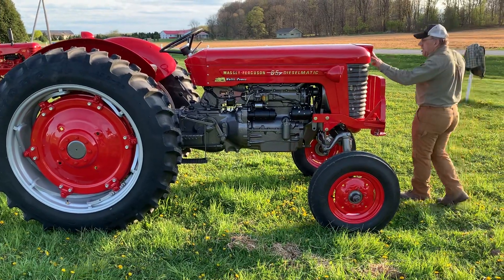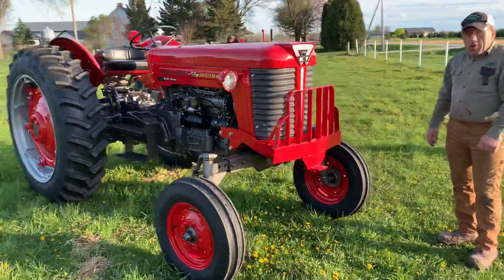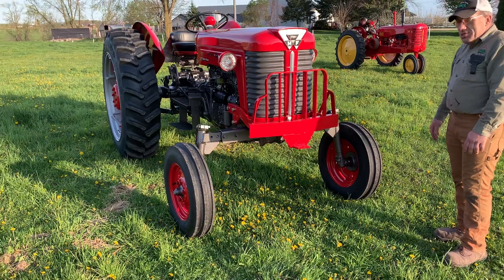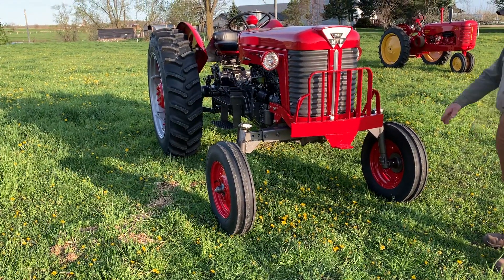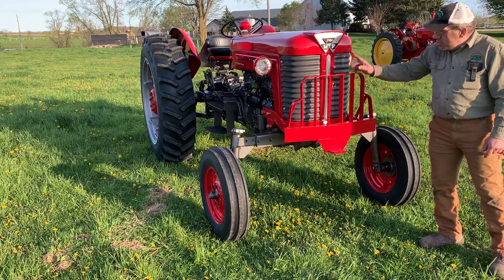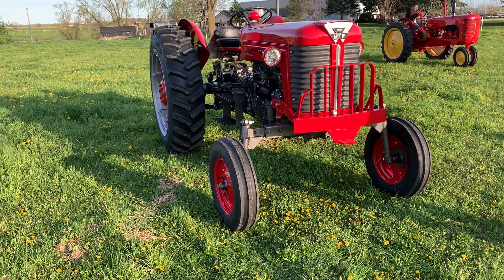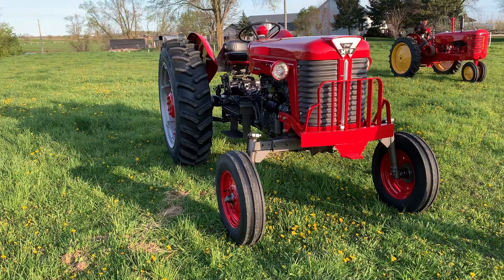Got new emblems — you can get brand new ones no problem. Other than that, the tractor turned out pretty good and I'm pretty proud of it. It runs real good, it drives real good — it's actually a really nice driving tractor for the couple. Oh, and we also got nice new strips — you can get those brand new. They plan on using it on tractor rides and shows. It should be a really fun, nice tractor for them, and it's got some really neat history behind it.